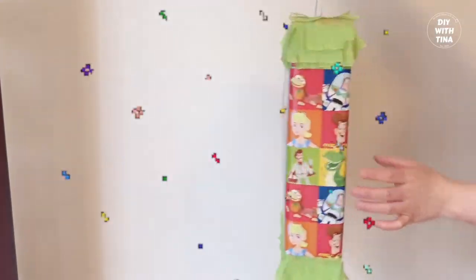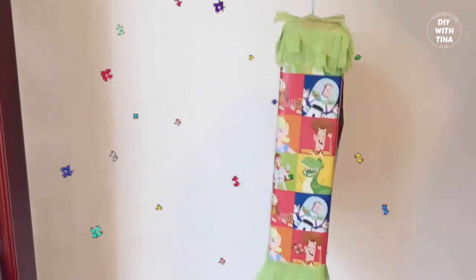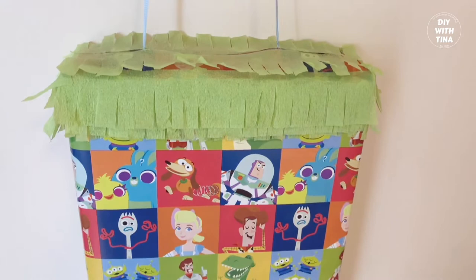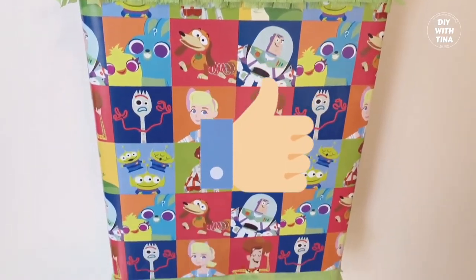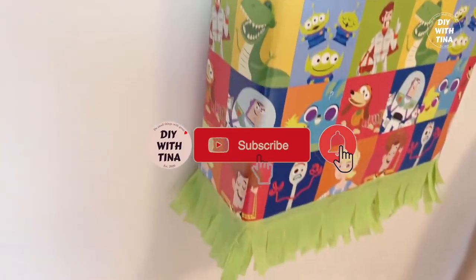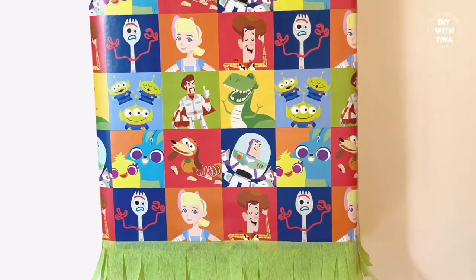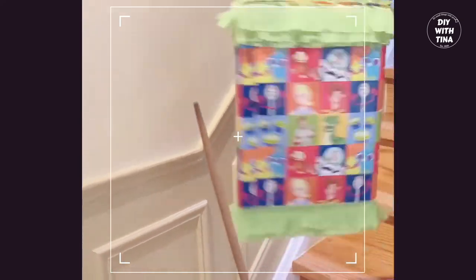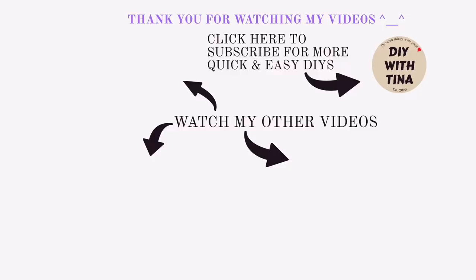Voila! Here is your quick and easy DIY pinata out of a cereal box. I hope you found value in this video. If you did, please give this video a big thumbs up and subscribe to my channel for more quick and easy DIYs. Don't forget to turn on your bell notification. Thank you so much for watching! Please check out my other quick and easy DIY videos, especially this video on how to make the easiest pinata out of a carton box — you will be glad that you did.